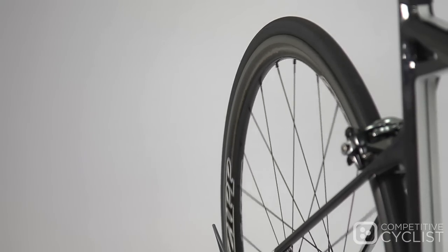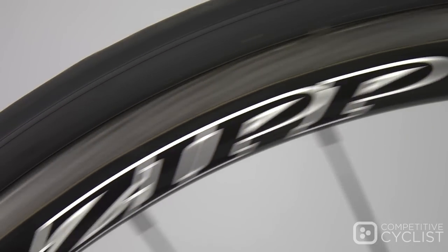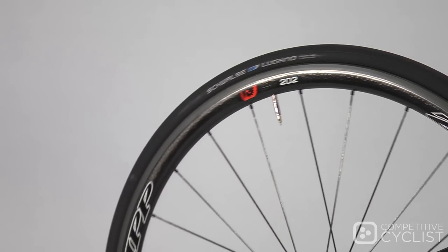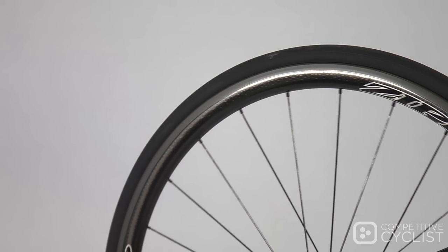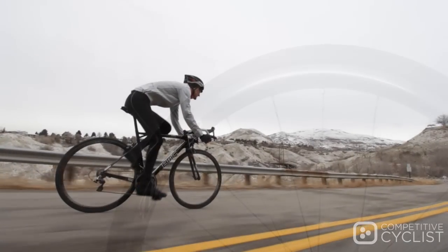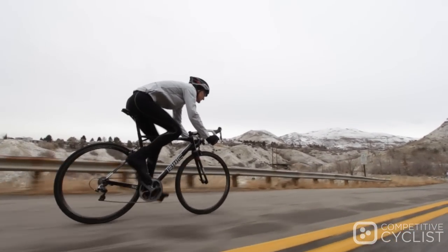At 24.5 millimeters wide and 32 millimeters deep, it's very short and squat — not unlike a sports car that stays glued to the road at high speed when cornering. Even though it is a shallower rim profile, again 32 millimeters, I didn't find that it lost any of the aerodynamic prowess that I would expect to find from Zipp.